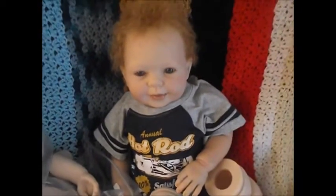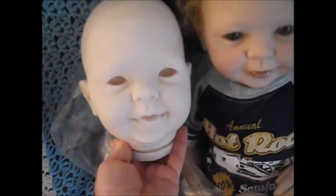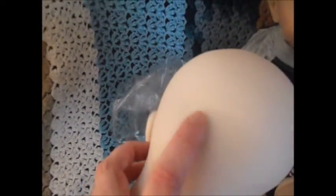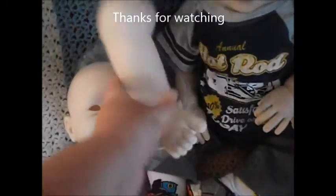This is my review of the Cookie sculpt by Donna Ruebert. This is a second kit but I don't see any flaws on it — maybe a little bit on the back of his head, but the wig is going to cover that. I'm very happy with my order. Thanks for watching, and let me know what you think of the kit!